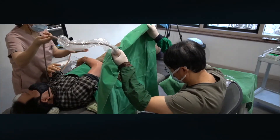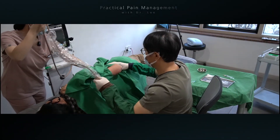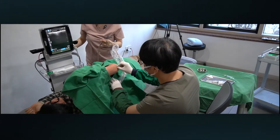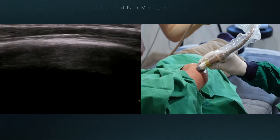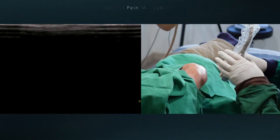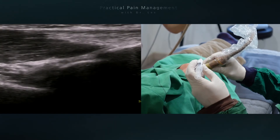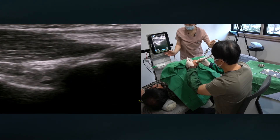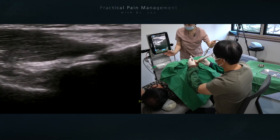Now I'm going to move to the intra-articular injection. My staff and patient cooperate to make a suitable position. I have to clean the surgical site with alcohol chlorhexidine solution one more time.